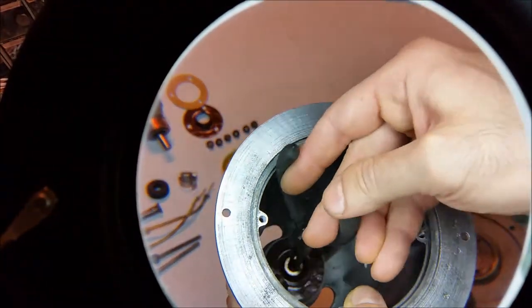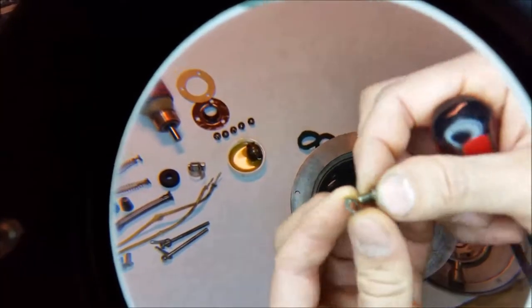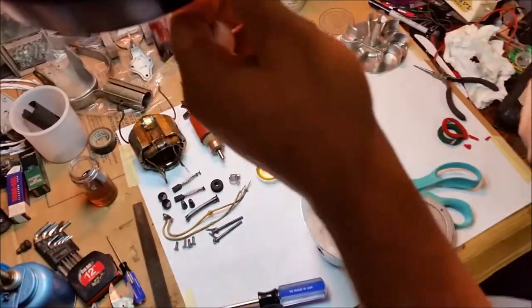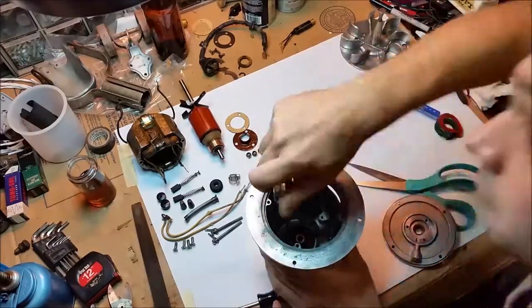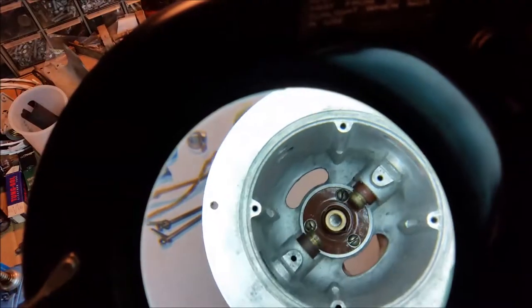Getting the bearing to stay aligned to that little notch is not particularly easy. All of the screws on this vacuum cleaner, besides the countersunk ones, have a serrated locking washer. I suppose they really didn't want the bolt to come loose. There we are, one fully assembled bearing.